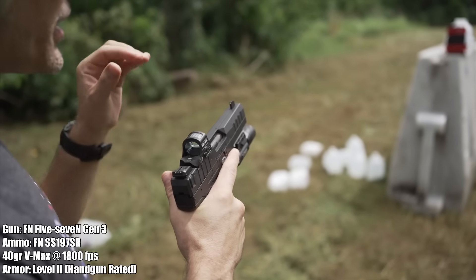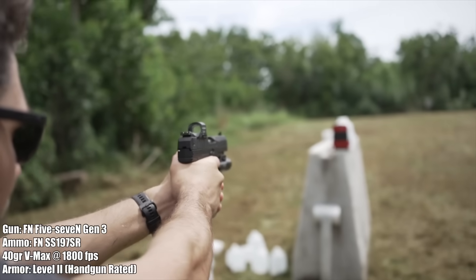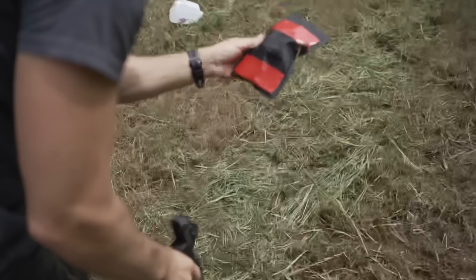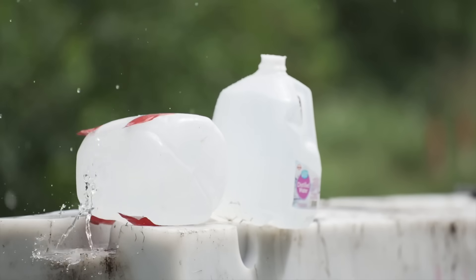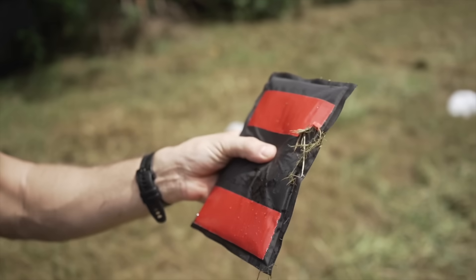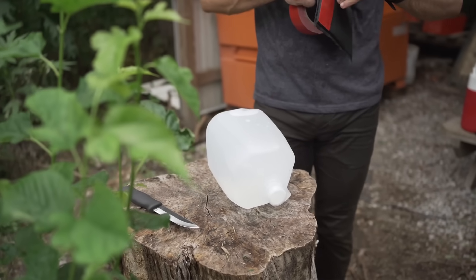Let's see if the FN 5.7 pistol can penetrate Level 2 pistol-rated body armor. It didn't go through — I thought it did because I saw the hole, but it just popped it so hard. I'm actually surprised, I thought it was going to go clean through. It's time to up our game a little bit.